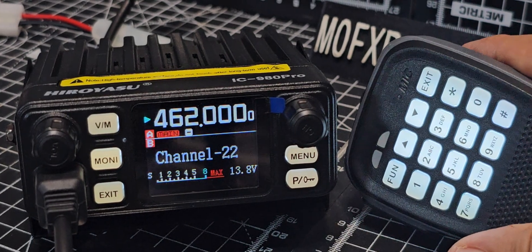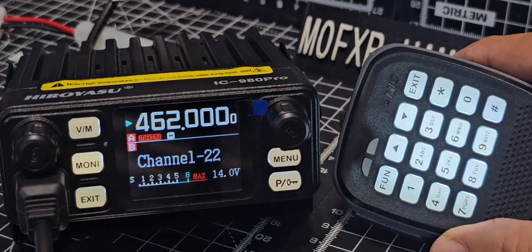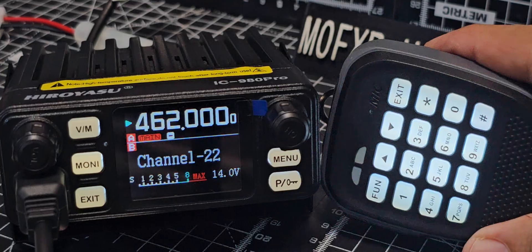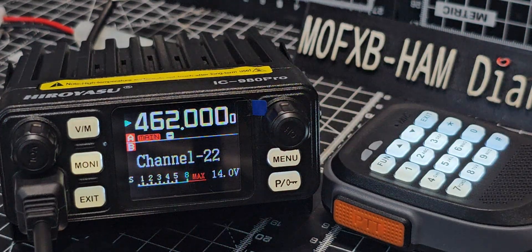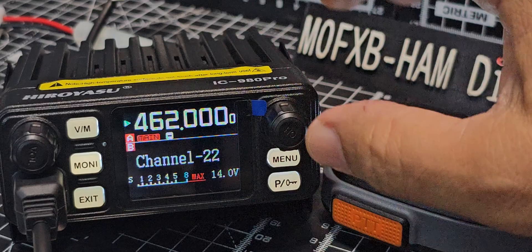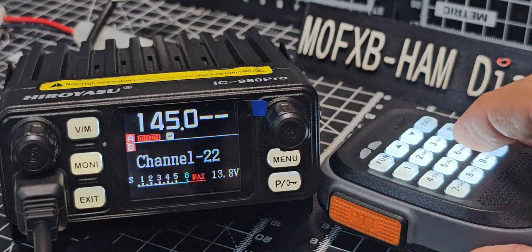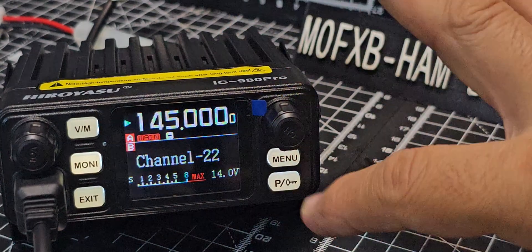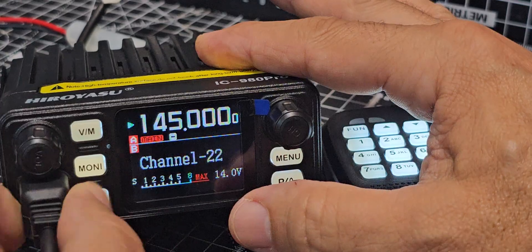It works great with your normal ham radio VHF/UHF repeaters as well. It's a 25 watt radio. Thanks for watching my channel — nice microphone here as well — and it's even got a built-in PTT and microphone on the radio.